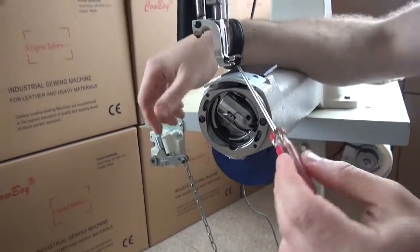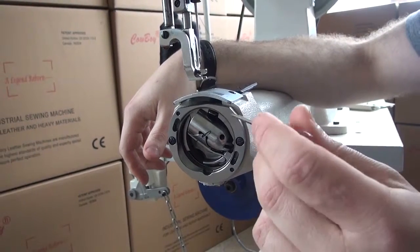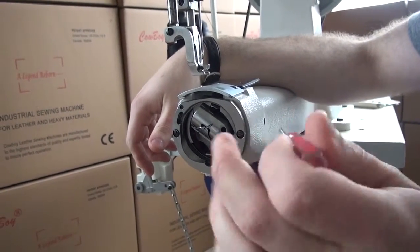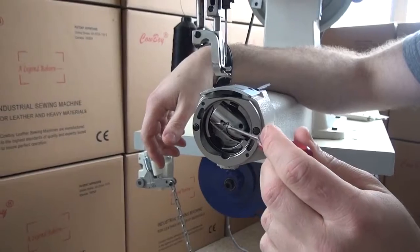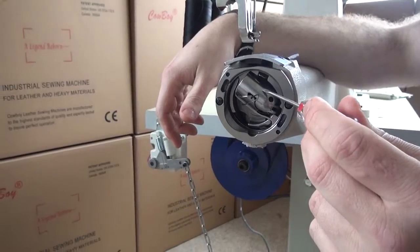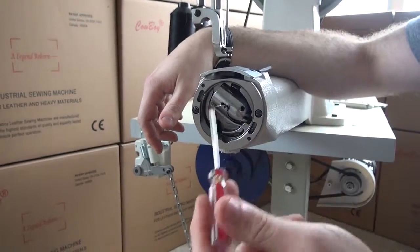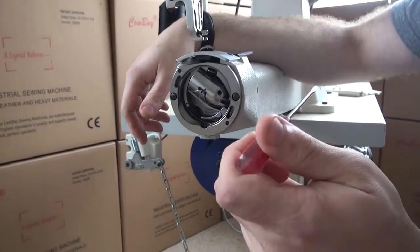Very rarely do you need to adjust the bobbin tension — it's set from the factory. The only time you'd need to adjust it is if you're making a dramatic change in thread sizes. For example, if you're running a size 277 thread and you go to a size 138 (two sizes smaller) or up to a size 415 (two sizes larger), then you would need to adjust the bobbin tension.